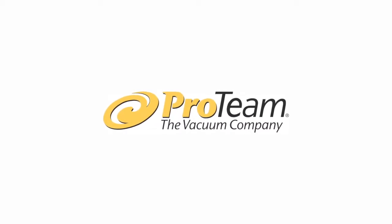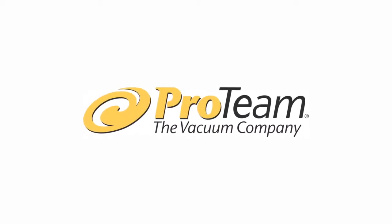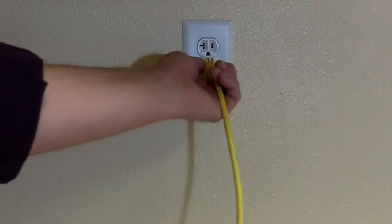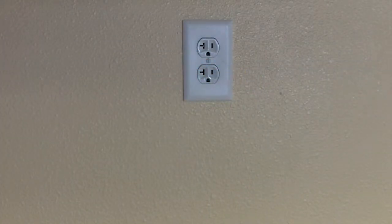Today with ProTeam, we're going to learn how to replace the belt and brush roll on a ProTeam upright vacuum. ProTeam recommends replacing the belt and the brush roll at the same time. Remember to always disconnect the power supply before servicing the vacuum.